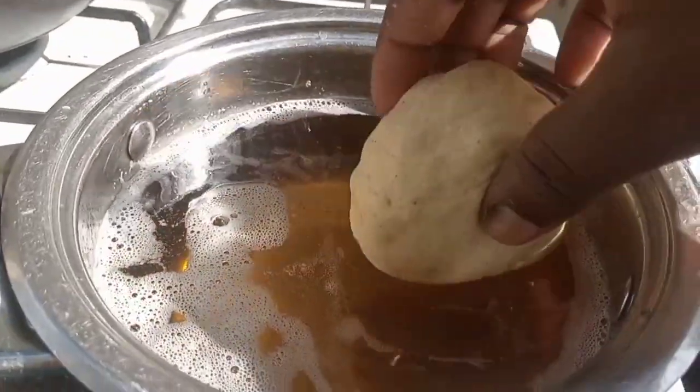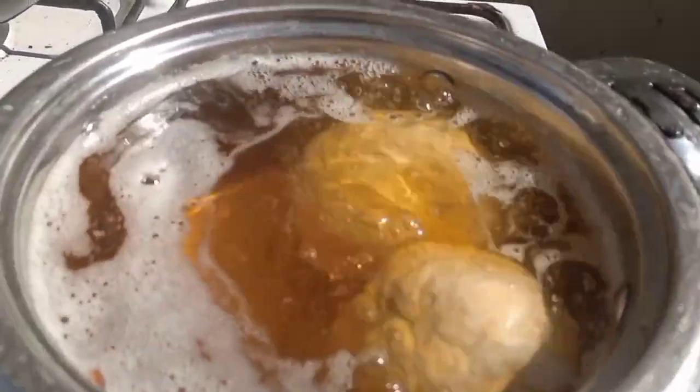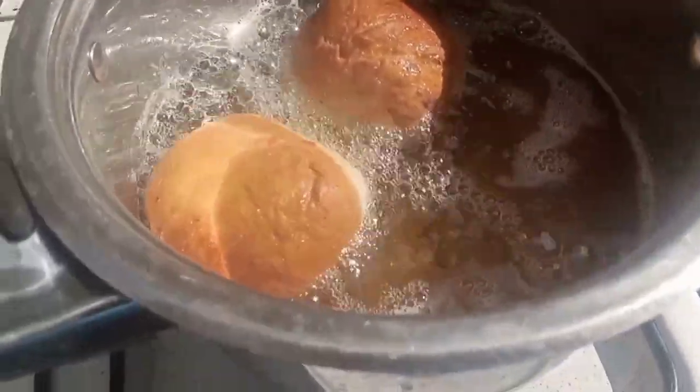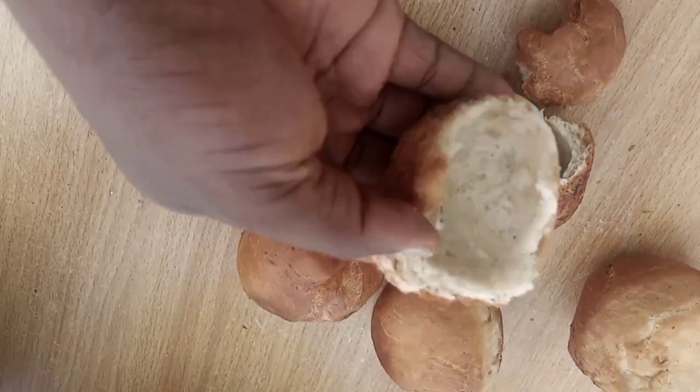Now we cook our egg roll in oil. Just ensure you have sufficient oil for deep frying and deep fry at medium-low heat for about 10 to 15 minutes. When it is done, scoop out of the oil and you'll be amazed at the result.